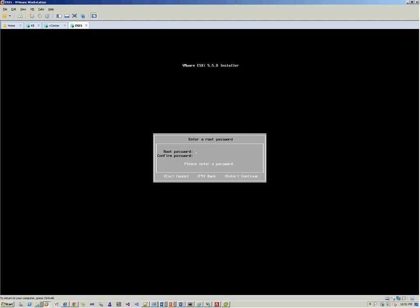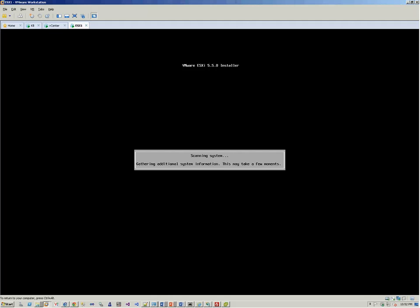It has your default keyboard layout. We can set the password to any value, and once it matches, you can hit Enter and it will try to gather more information from the system to complete the ESXi installation.